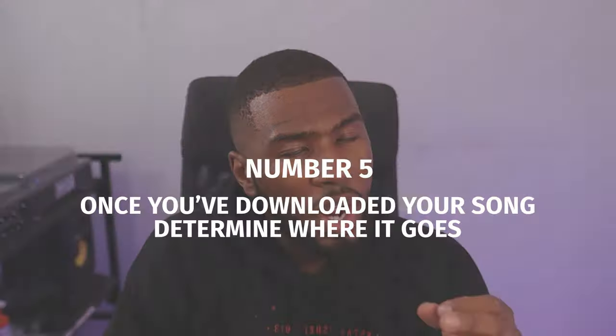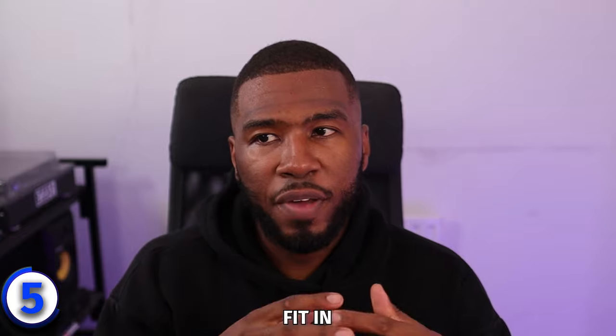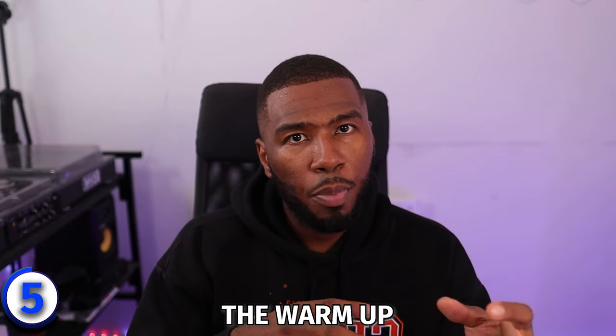Tip number five: when you've downloaded a song, listen to it properly and determine where it goes in your music library. The way I do it is I download music and then determine if it's an opening track, a warmup track, a main set track, or a track I'm going to delete. You download your new music, import it into your DJ software, sort out all your metadata, analyse the tracks, and then ask: does this track fit in the opening, the warmup, or the main set?